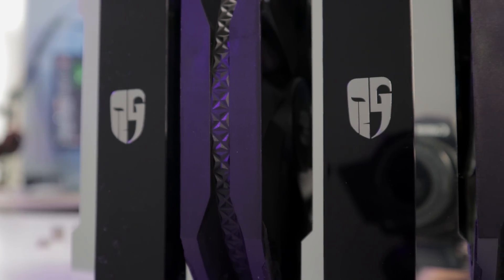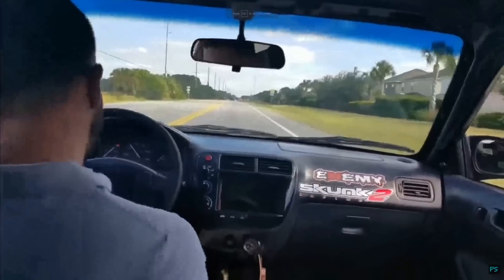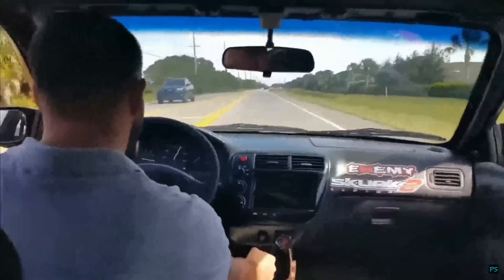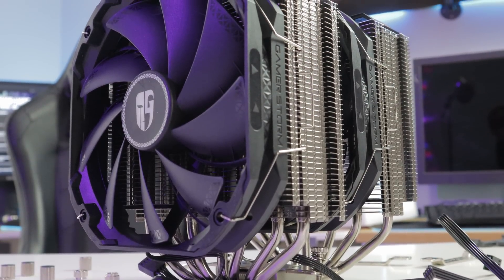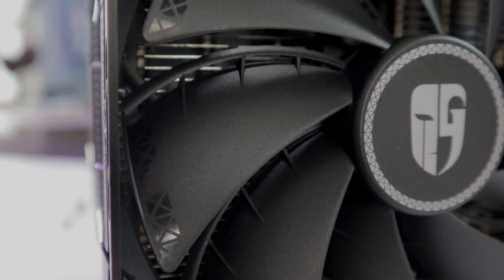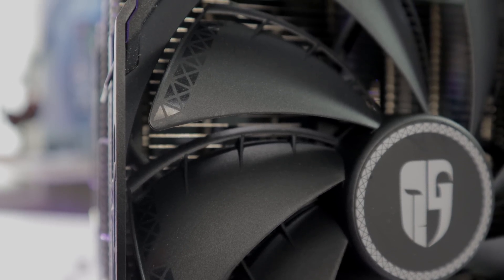All of this gives the Assassin 3 a rated TDP of 280 watts. But unlike others out there, performance is not the only thing that matters — so do the looks. The top of each fin stack gets a mirrored finish nickel cover with an obsidian black spoiler. It covers up those unsightly heat pipes, which I appreciate a great deal. The two 1400 RPM TF140S fans have a very unique design — the two-layer fan blades along with the narrow middle fan frame are claimed to increase airflow and static pressure. I haven't tested that, but they do look sick.